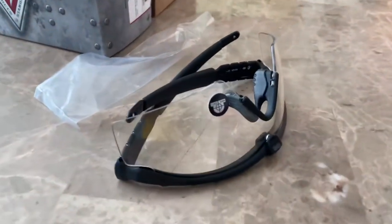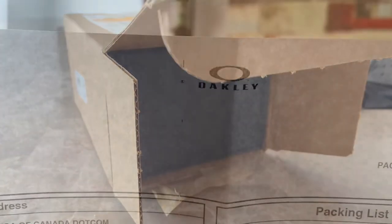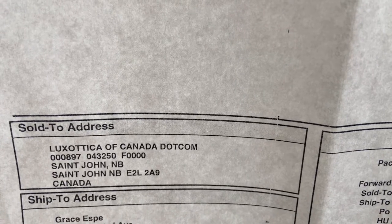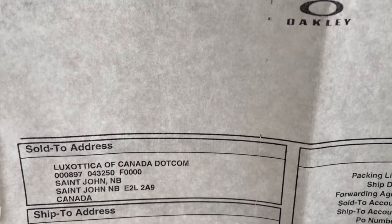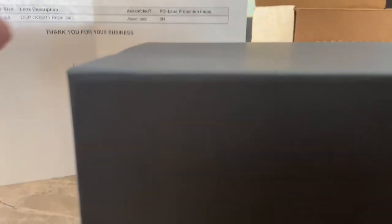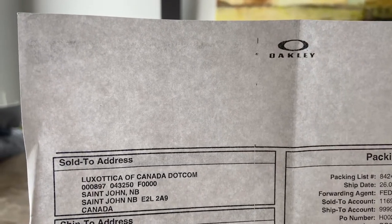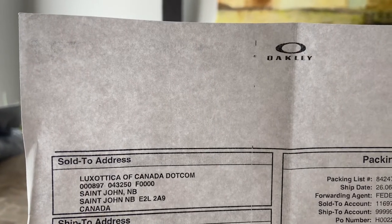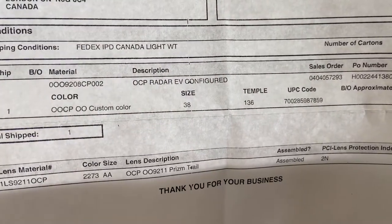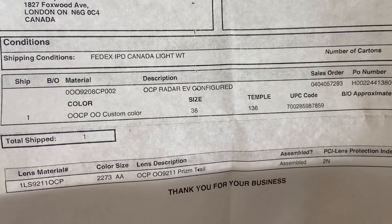And here is the second box from Oakley. Here's the other Oakley sunglasses that I ordered. Here's the receipt from Oakley. This is the custom made or customized sunglasses that I ordered — keep watching. This one is the OCP Radar EV configured and the color is custom made, so let us see.